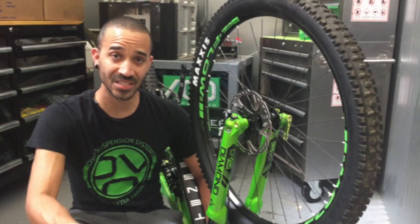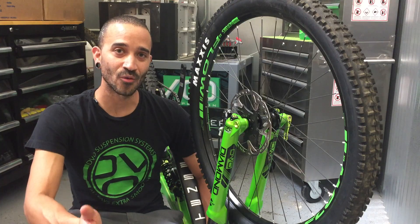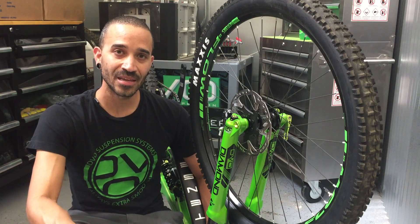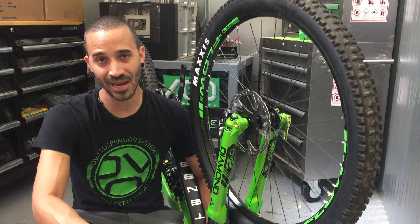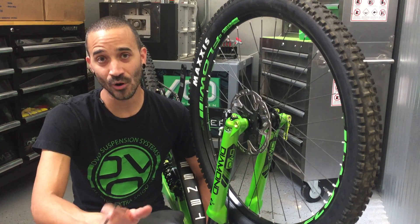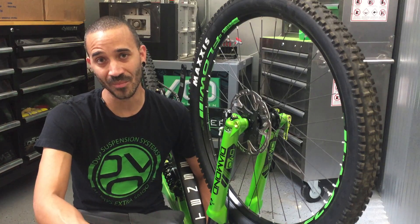To give you a good example of how to set up your fork, you want to start with your air pressure. So let's say you're 180 pounds — you're using about 125 to 130 psi in your fork. You want to work with that to make sure you're not bottoming.